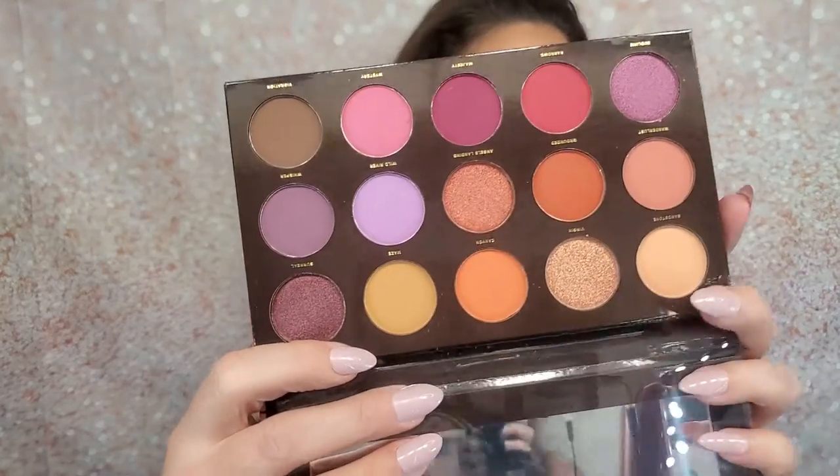The next item is the HipDot Zion Pressed Pigment Palette — an eyeshadow palette. It conjures the majestic beauty of the sweeping Utah canyons with dramatic reds, deep oranges, and rich purples. It's cruelty-free, vegan, talc-free, paraben-free, phosphate-free, and mineral oil-free. The MSRP is $30. It has a 12-month shelf life. That's some nice shades — it comes with a nice mirror. I might put this one in the giveaway too, so stay tuned.